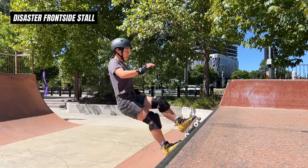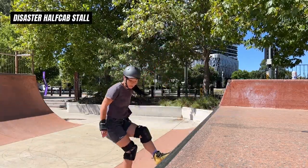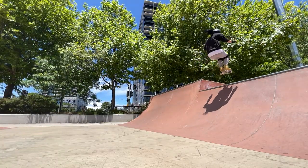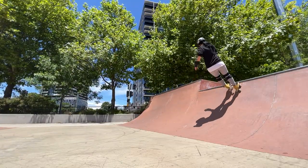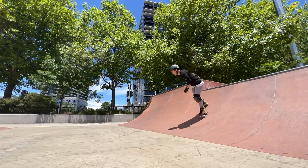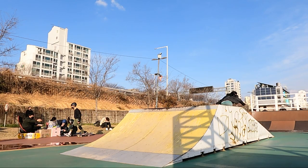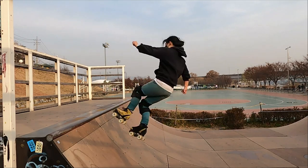Here are some tricks that helped me to build up to a 360 frontside stall: disaster frontside, backside, and half cab stalls. The term disaster is where you air into a grind, but in this case you air into a stall. A disaster frontside helps you get used to pumping up the transition and getting enough air. A disaster backside helps you get used to the takeoff. A disaster half cab helps you get used to spotting and the landing. Knowing how to air out 360 and 360 in a transition will help you understand your body's rotation. I have tutorials on all these tricks on my YouTube channel.